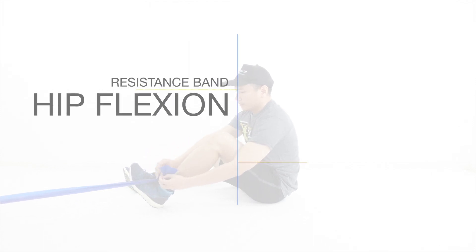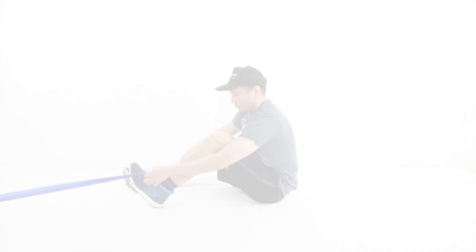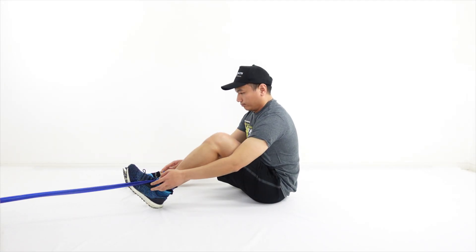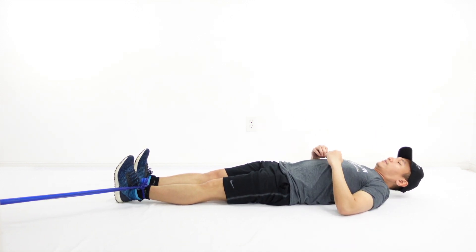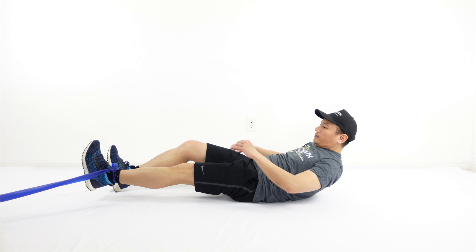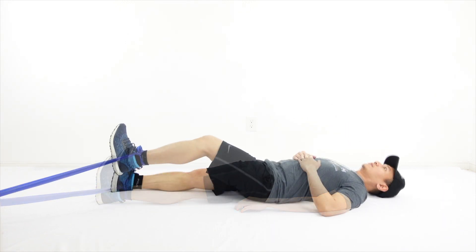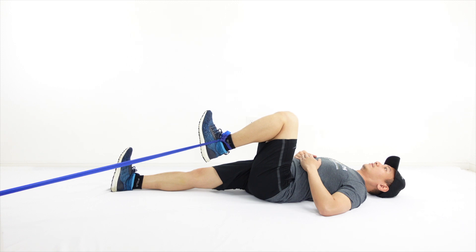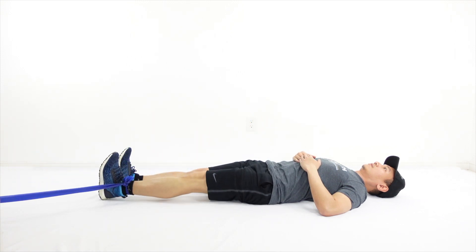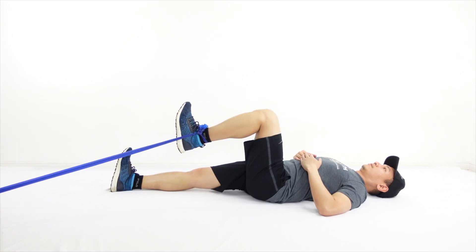Variation 4: Hip flexion with knee flexion while in supine. In this exercise, you may use a mini band or a resistance band tied in a loop. Lie down with your back against the floor. Secure the band against the wall, a sturdy surface near the ground, or a heavy object, with the other end on the forefoot or the ankle of the leg to be strengthened. Throughout the exercise, protect the low back by engaging the core muscles.